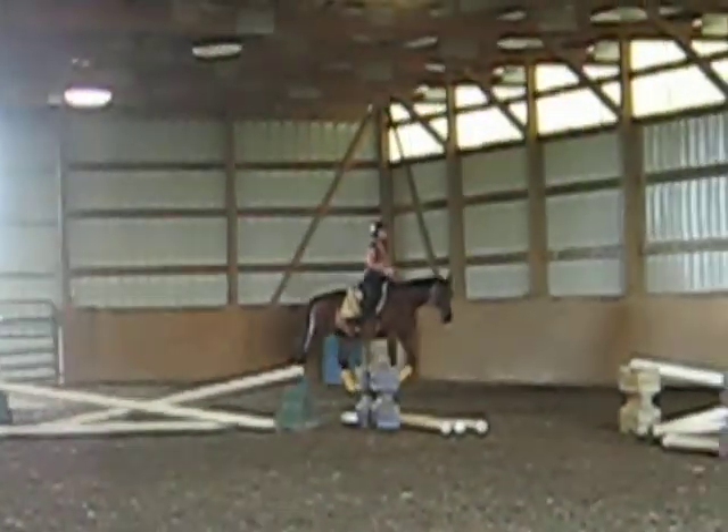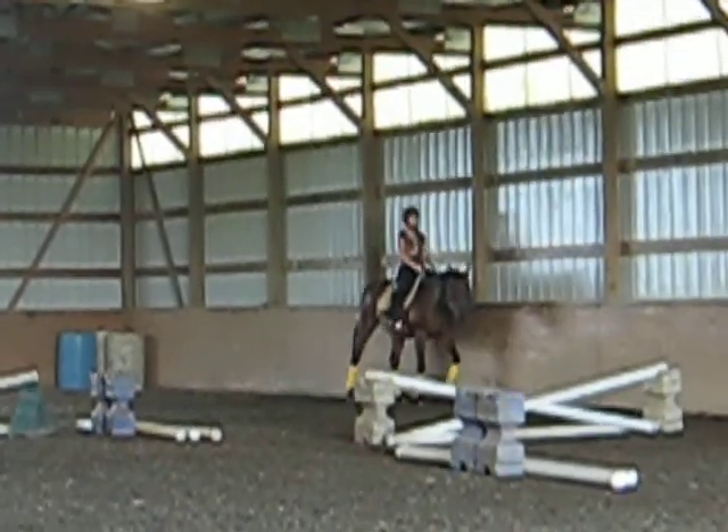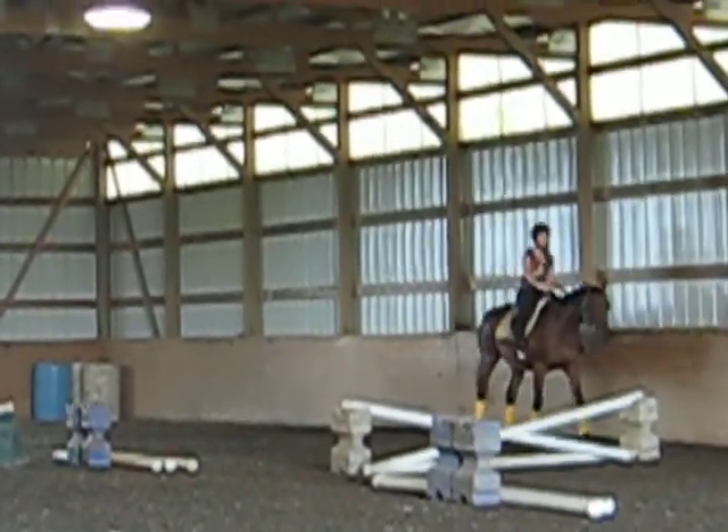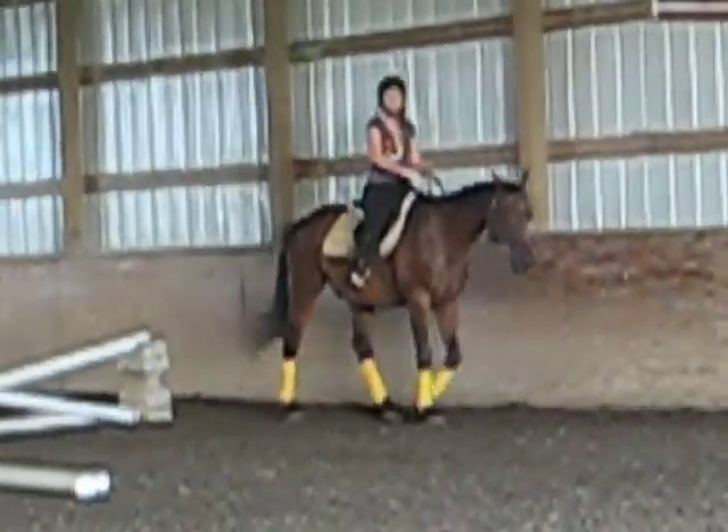I'm going to give you an A plus for the try. Without looking down at your feet, Tina, wiggle your toes back in your stirrups. Got them both? Now while you're walking, let's reverse.